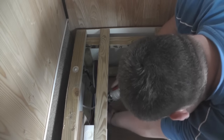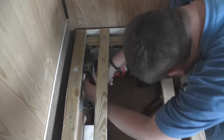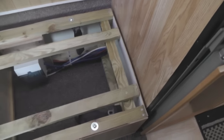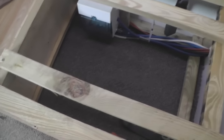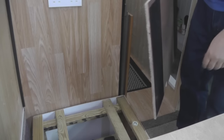With a little bit of carpet in the bottom, that's a nice tidy little storage space now. Fuses are all tidied up, cables all tidy, and that's ready to go.